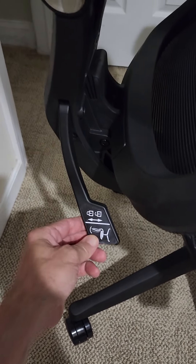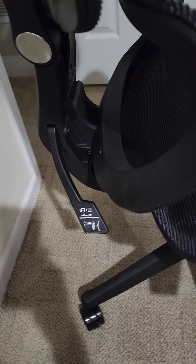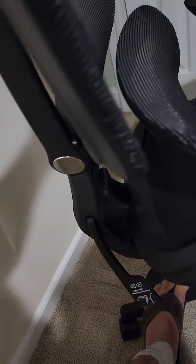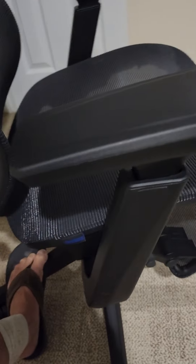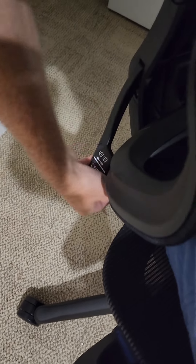This lever here doesn't seem to do anything. It's in the unlocked position now, and the seat back — nothing in the seat reclines at all. I can sit in it, and if I move back, it does not do anything. This is the locked position, this is the unlocked position. Unlocked, it doesn't do anything — no movement in the entire chair.